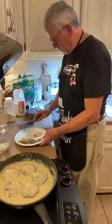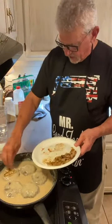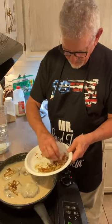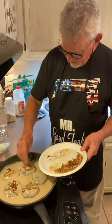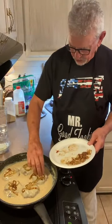Now what we want to do is take these caramelized onions that we have and drop those right on top of those burgers. Oh wee, that looks good — these onions are just right too.